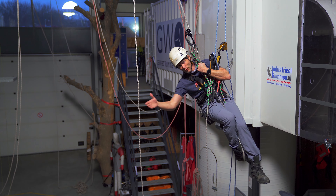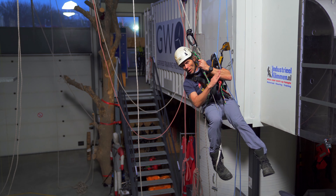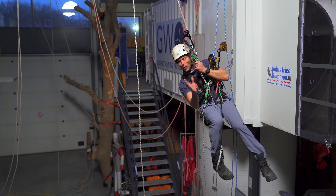The easiest way — we always want to work with gravity, not against it. So I could start climbing, but I would be getting some swinging going on, and we always want to minimize that. So what I do is fairly easy: I have my chest descender, my hand descender, and now I just lower into the new set of ropes.